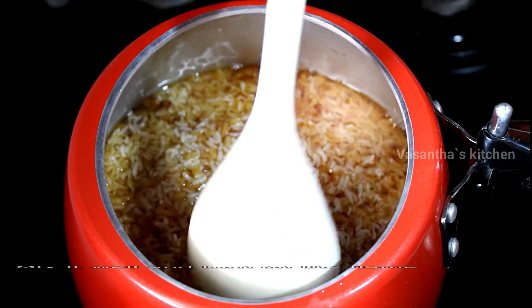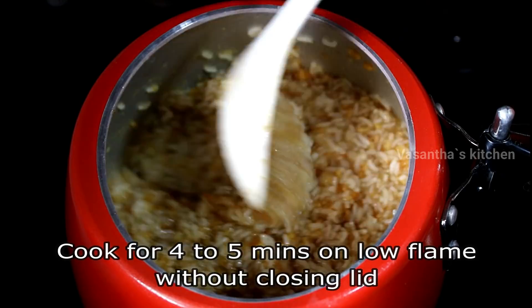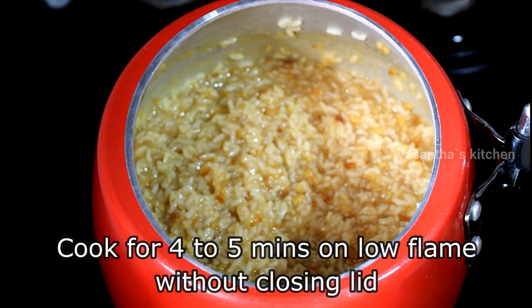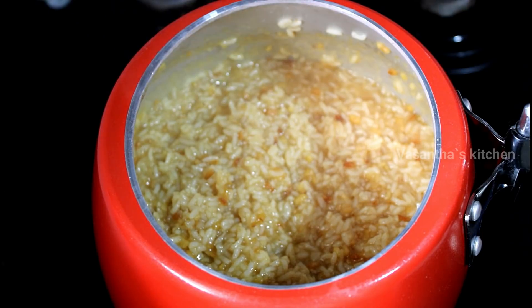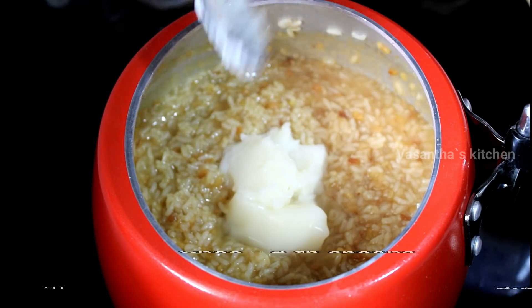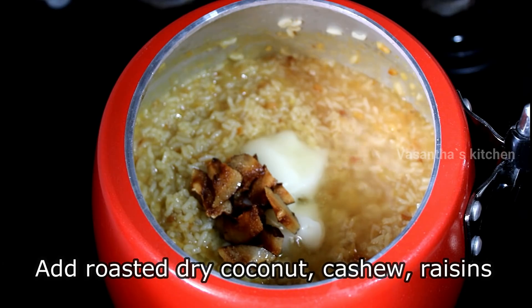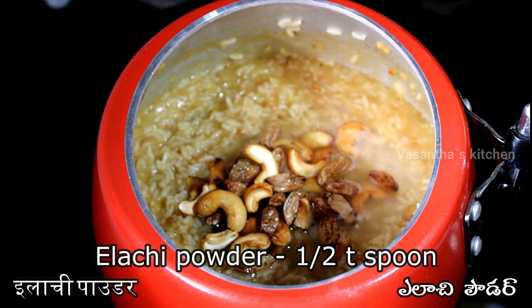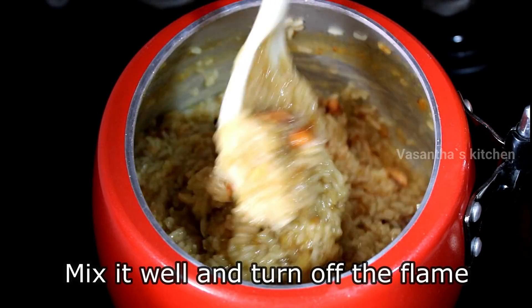Now let's mix the flame on and pour in low flame. Add 2 tablespoons of beef and 1 teaspoon of beef, and mix in the flame.